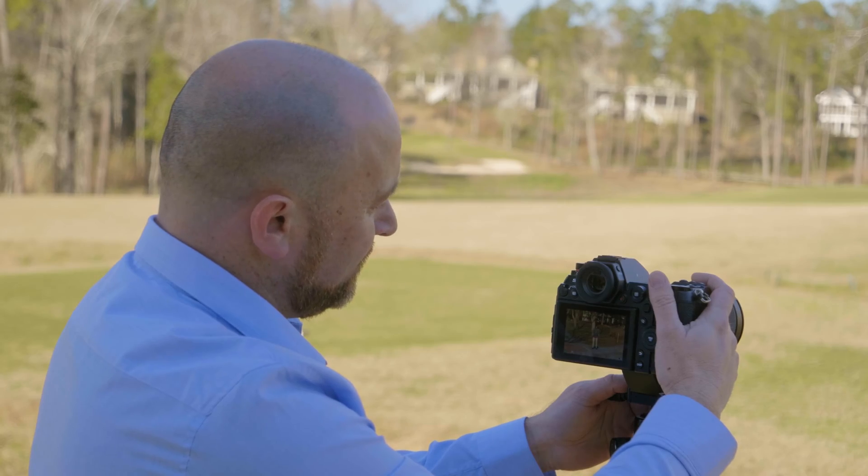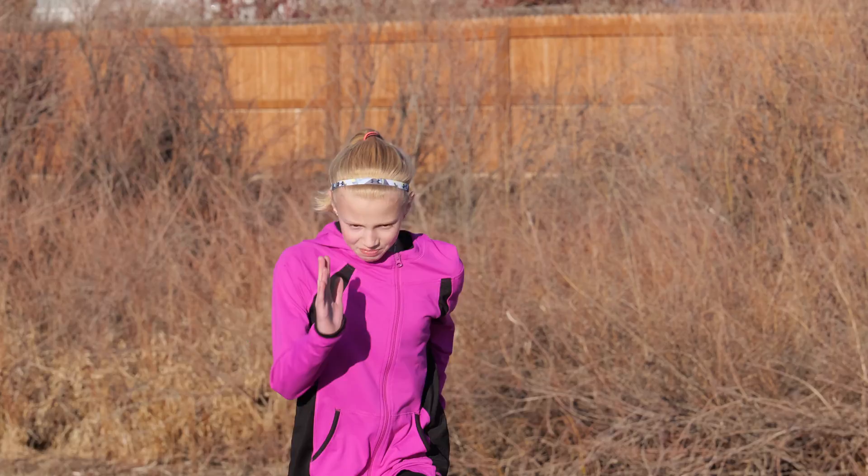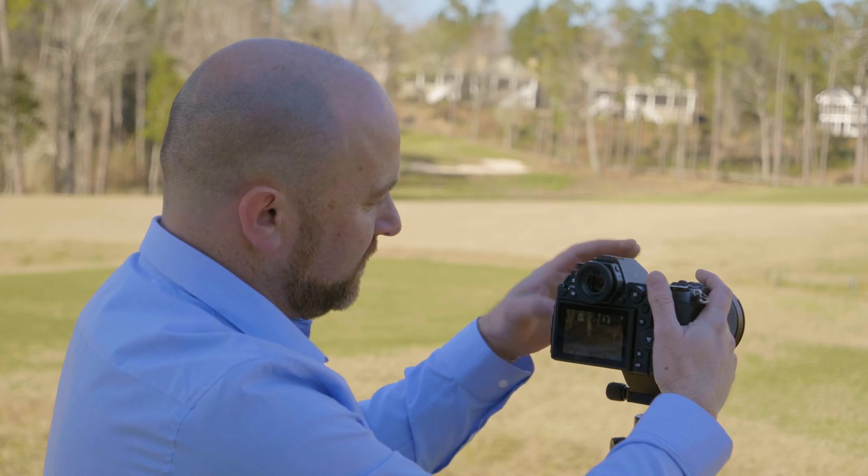All right, let's go. And you can see we had no problems — we didn't fill the buffer. Now this camera shoots about 6 frames per second when it's autofocusing. So what if you want more options for extraction?